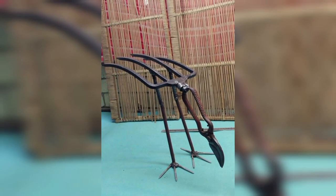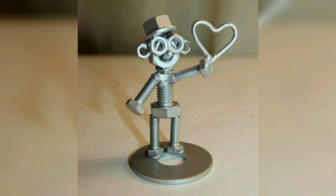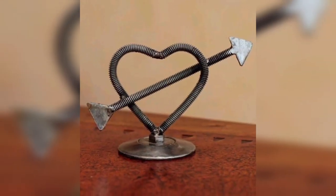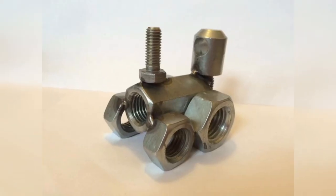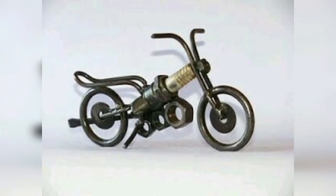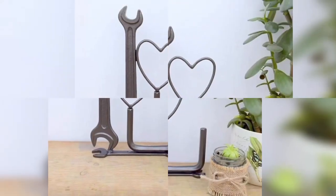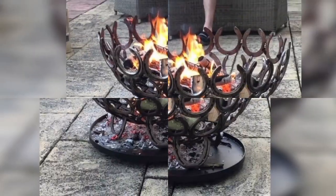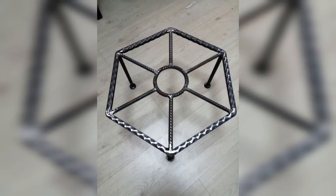Metal wall art is a trendy and eye-catching way to add personality to your home decor. To create your own, start by gathering a variety of scrap metal pieces — anything from old bike chains to metal cutlery. Arrange the pieces into a design that appeals to you, such as a metal tree, a city skyline, or an abstract design. Once arranged, use a welder to join them together. Metal wall art is a great beginner project because it lets you experiment with welding techniques while creating something both beautiful and functional.